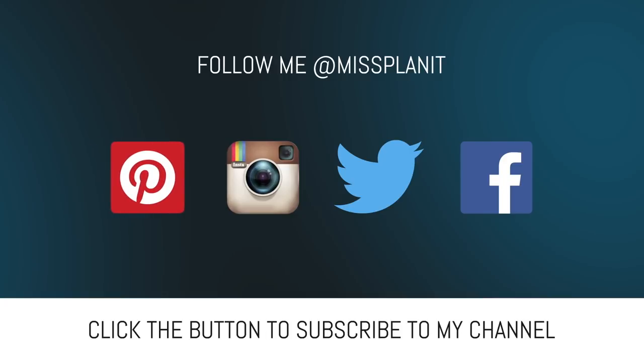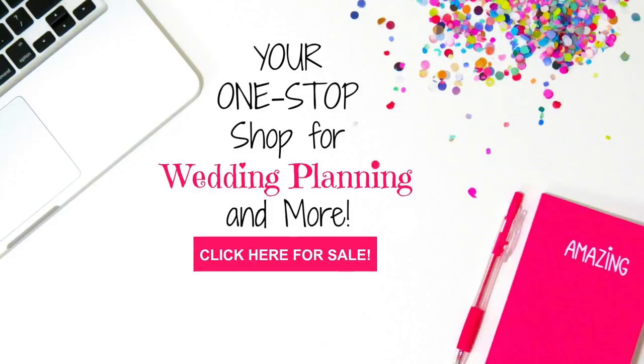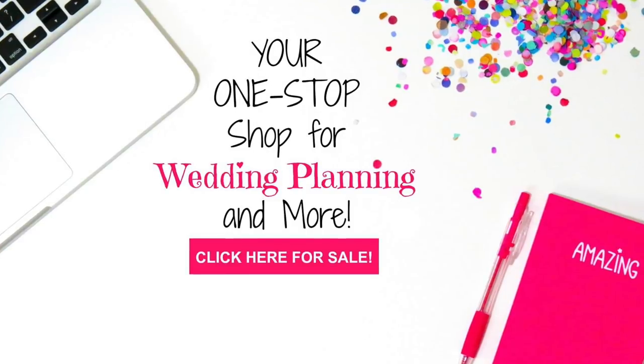By all means, do not forget to sign up for Ebay — it's absolutely free. You get paid to shop; the link is in our description right below. Here's how it works: you sign up for an account, and when you're ready to shop online you log on to your Ebay account first, find your vendors, make your qualified purchases, and you will receive a check at the end of the month for shopping. It is awesome — we use it all the time.